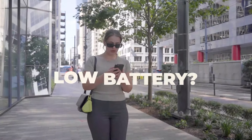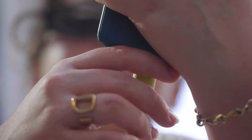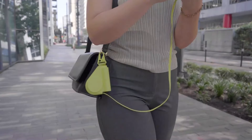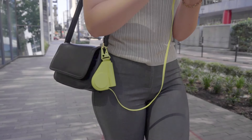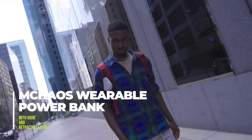When your phone is running low on battery, forget the hassle of searching. Just pull out the built-in charging cable, plug in your device, and start charging. Introducing the ultimate on-the-go charging solution: M-Chaos Wearable Power Bank with hook and retractable cable.